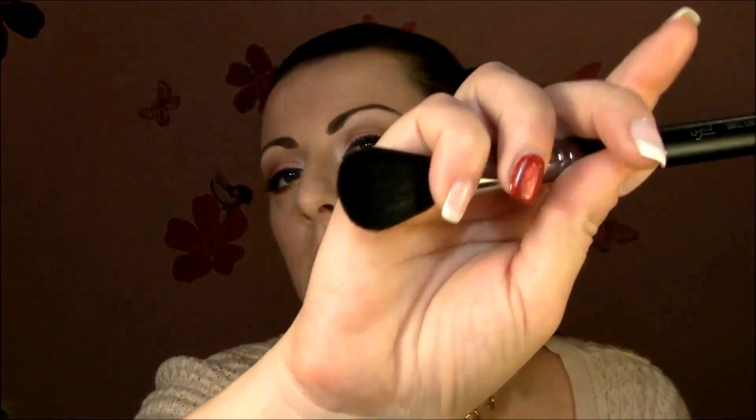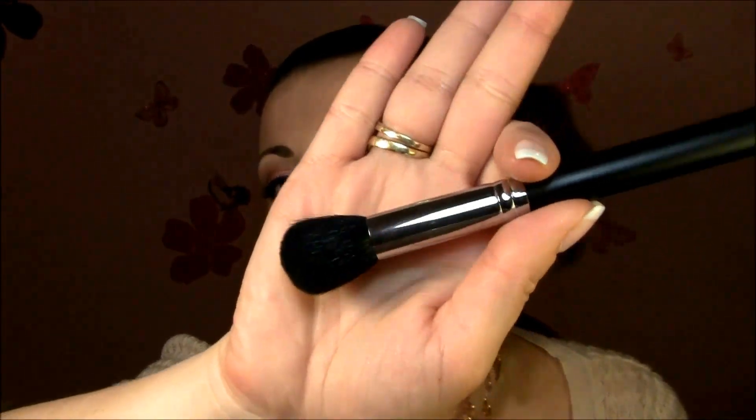I'm gonna use Refined Golden by MAC for contouring. I find it works really, really well with the small contour F05 brush. I love this brush for contouring — it blends really, really well. First apply, then blend.